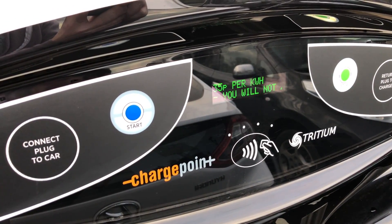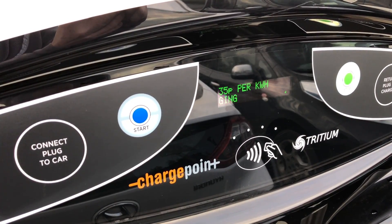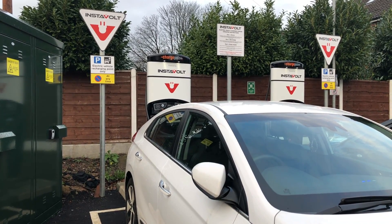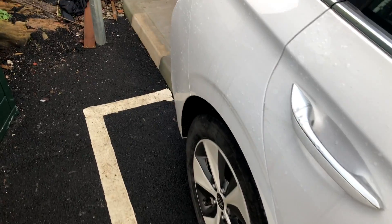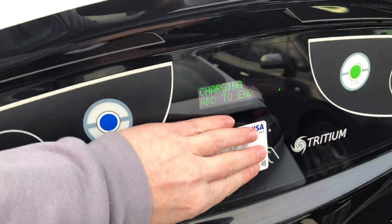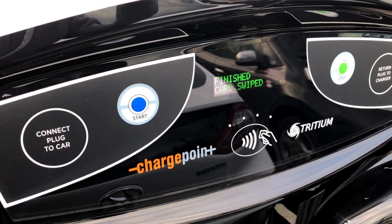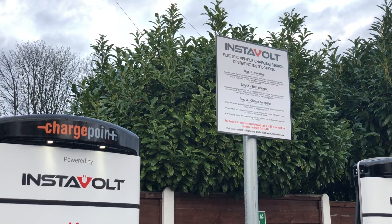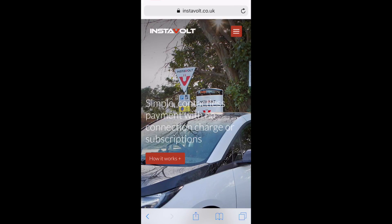I noticed this introductory offer — it's actually free for the moment. It is contactless payment, but it's free with their introductory offer, so I couldn't show a bill to prove it worked. To stop the charge I just went up and tapped the same contactless payment card against the screen, and that did it — it just said 'finished, card swiped', and that was that. So it's a simple step one, two, three: pay, start charging, charge complete. The instructions at the site were pretty good.